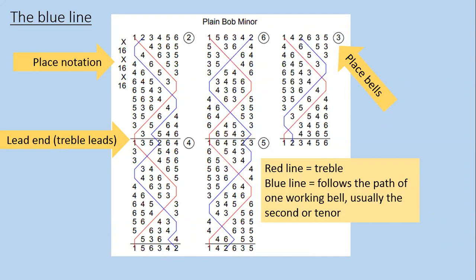In most blue lines you'd see, either the second or the tenor is shown with a blue line, which follows the path of one of the working bells. The other bits of information often presented on a blue line include numbers in a circle next to each lead end when the treble is leading — those are called place spells, and we'll talk more about what they're for in a moment.